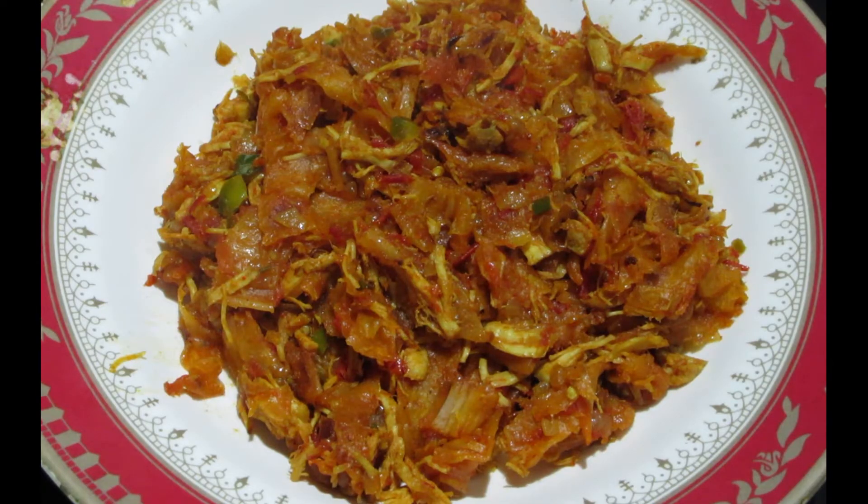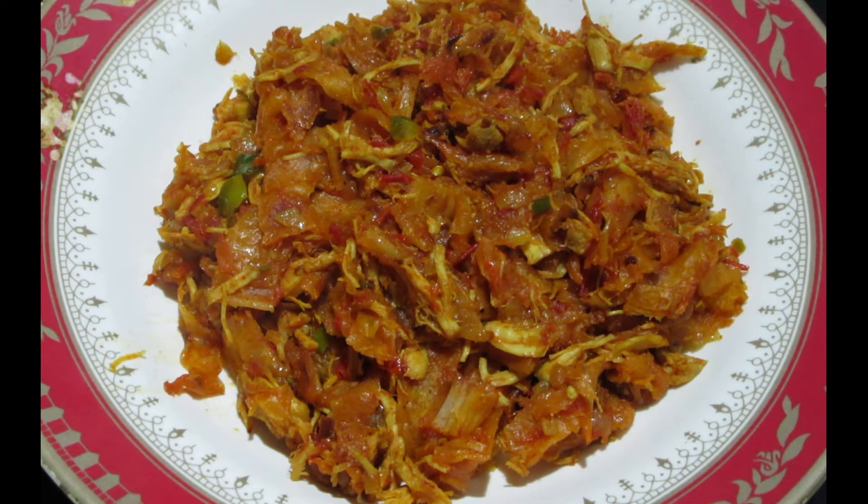Hello friends! Welcome back to my channel. Today we will make Wander Shmeel Mushrik Paratha. It is a bit unique. I will show you how to make it.